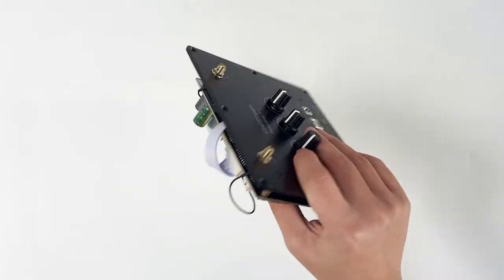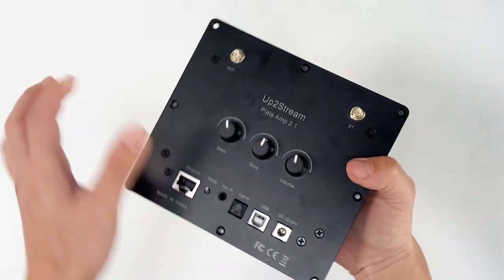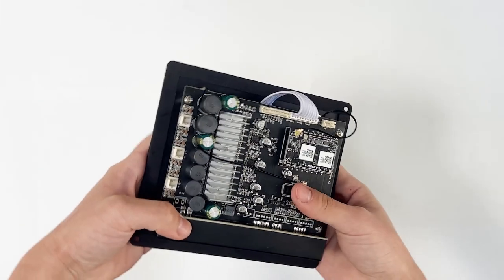Hello everyone, long time no see. How are you doing? Hope you are fine. Today we are going to unbox a good product for you, the UpToStream Plate Amp 2.1.